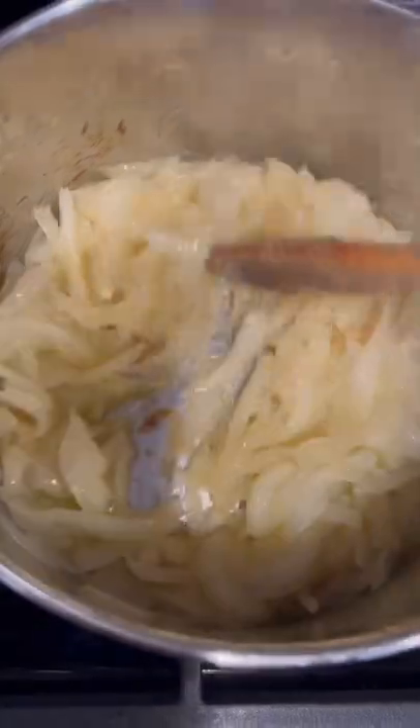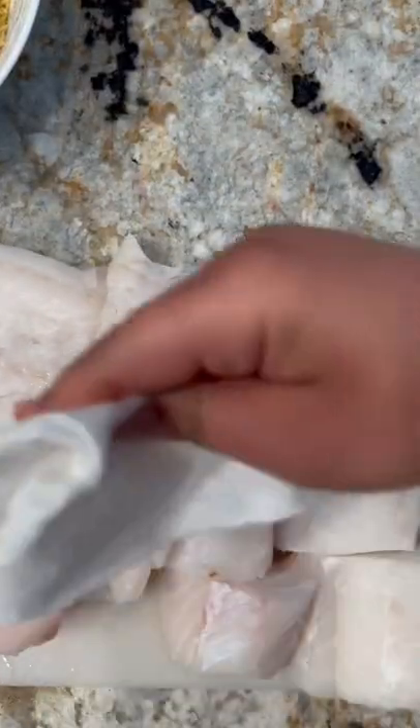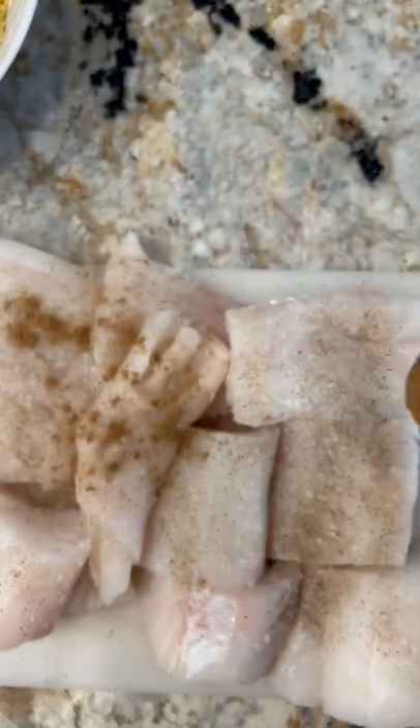When the onions have caramelized, we're going to add this rice to the same pot. The onions take 10 to 12 minutes, so while we're waiting for them, we can start preparing the next component of our dish, which is the fish.